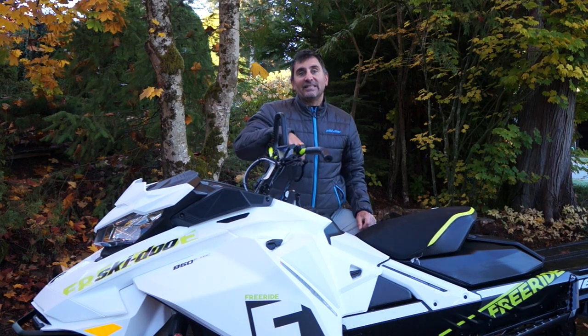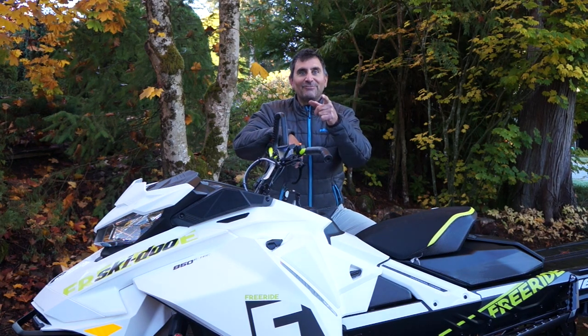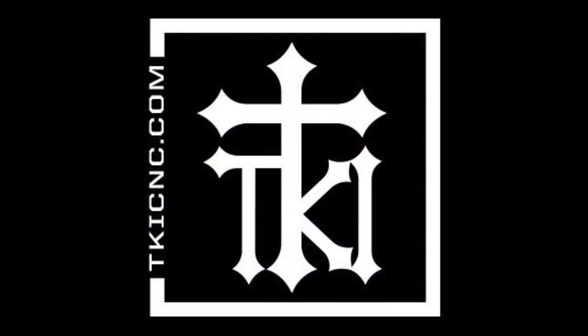You can check out TKI at TKICNC.com or on Facebook and Instagram. We'll see you out there. Have a great winter. Thank you.